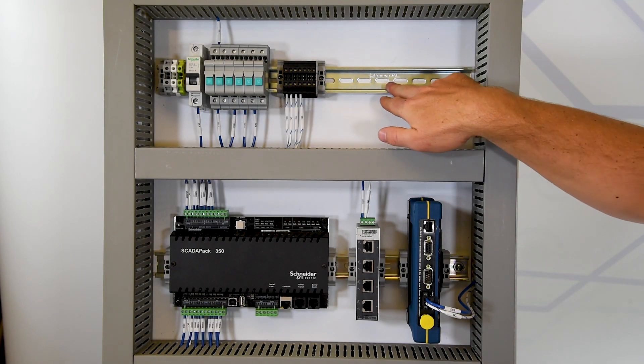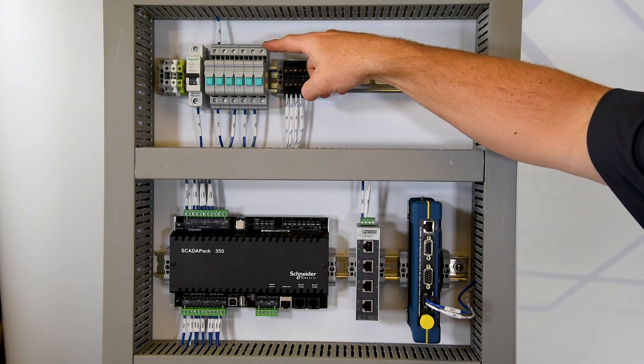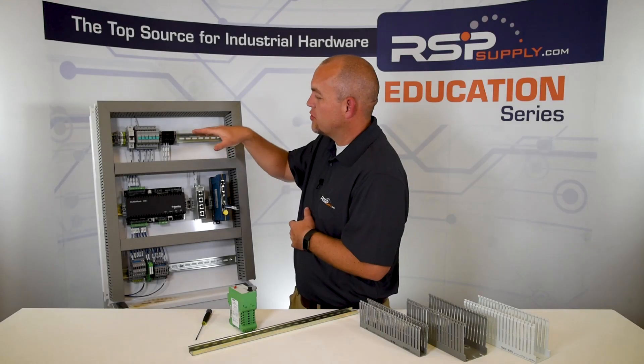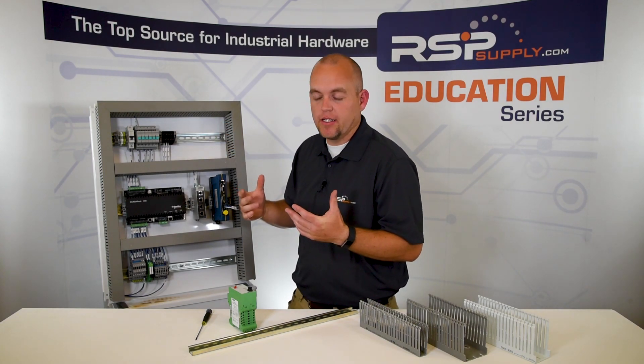As you can see here, we've got several different components that have been mounted to the DIN rail. For example, if this breaker went bad and we wanted to remove it, as we showed before, we can simply remove the breaker and replace it with a different breaker very quickly and easily.